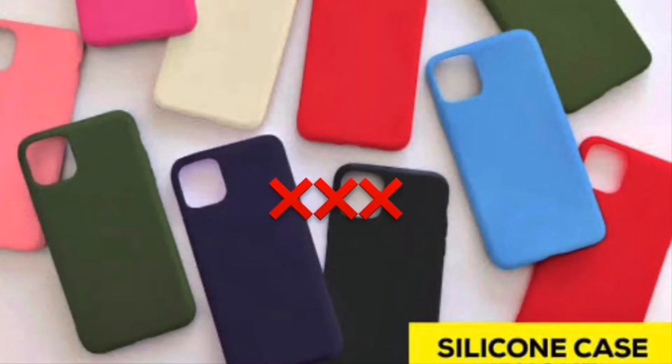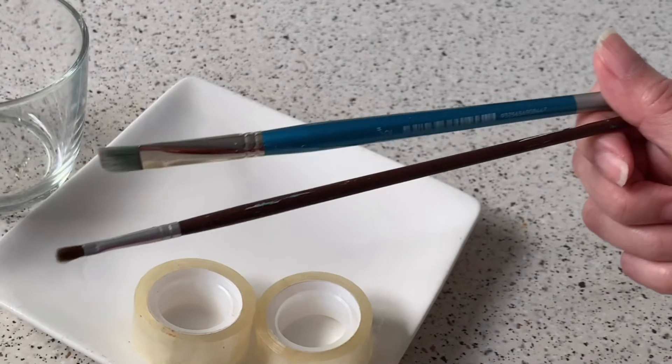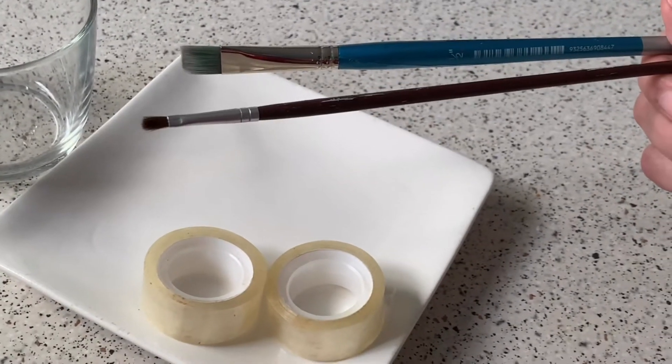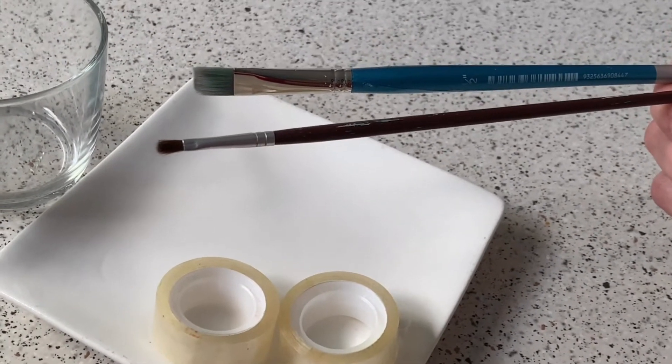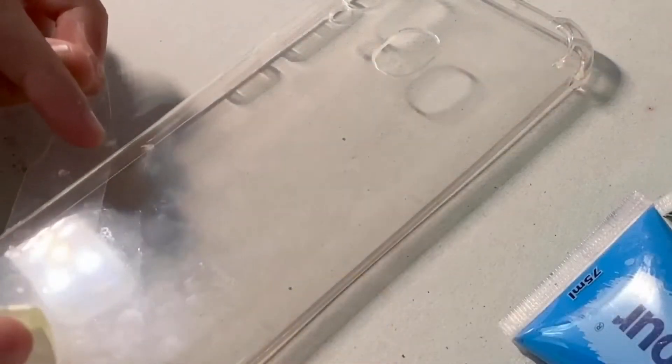I also have some paintbrushes, a mixing plate, cup, and sticky tape for making color patterns, inspired by a photo from Pinterest.